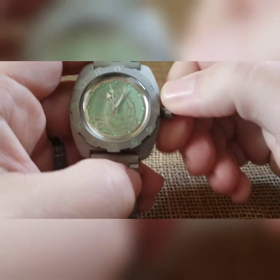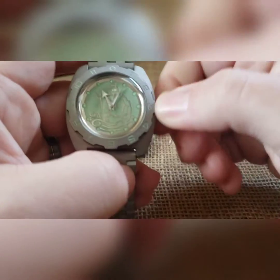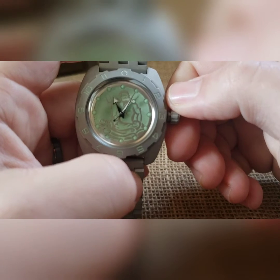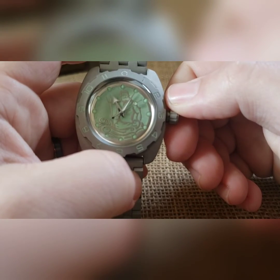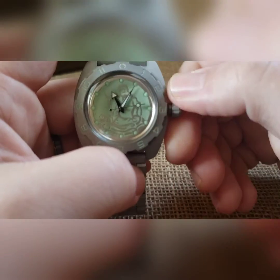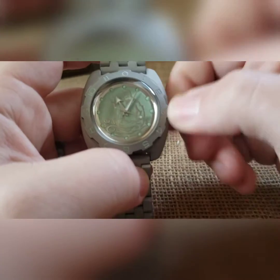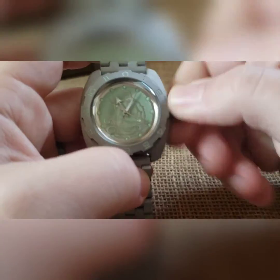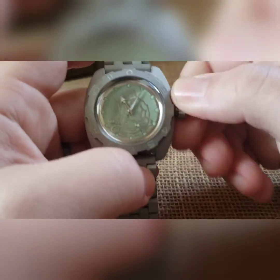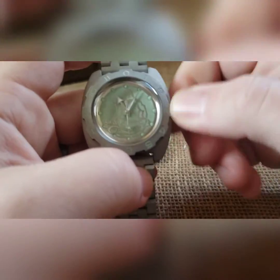To pre-wind, back the crown off the threads until you hear it clicking — at that point you can wind. Winding back and forth is easiest. Do this for four or five seconds and even if you're not very active you'll keep time. Do it for something closer to 20 seconds and you'll max out that 31-plus hour power reserve.